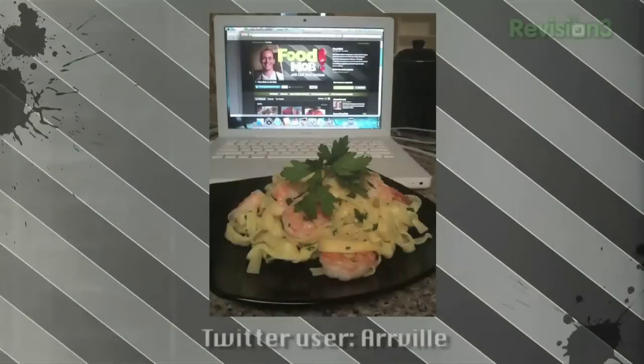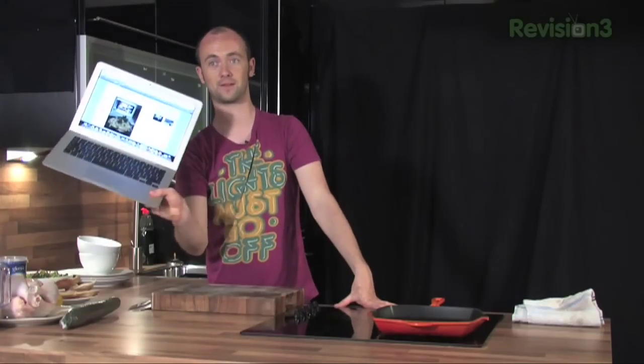He set himself the Food Mob challenge — I didn't even know it existed. Six days in a row he's cooked a Food Mob dish. The last one is the prawns — looks absolutely spectacular. He got all the ingredients at the start of the week, explained he was doing one dish every single day. He said it's changed the way he eats and cooks, never having really cooked before. For somebody who's never cooked before, that's a pretty impressive prawn pasta. Well done for taking the six-day challenge and sort of inventing it yourself.